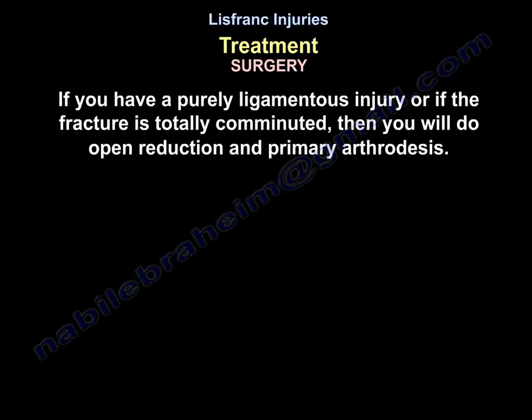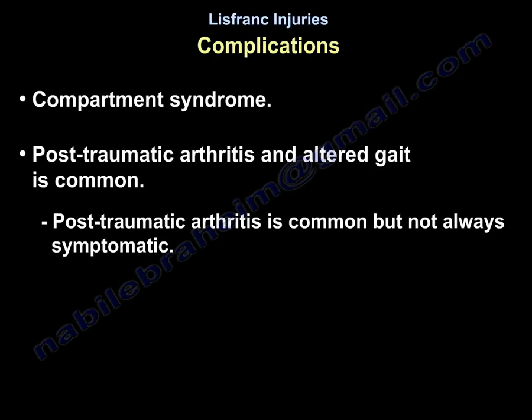If the injury is purely ligamentous or the fracture is totally comminuted, perform open reduction and primary arthrodesis. Complications of Lisfranc injury include compartment syndrome, post-traumatic arthritis, and altered gait. Post-traumatic arthritis is common but not always symptomatic.